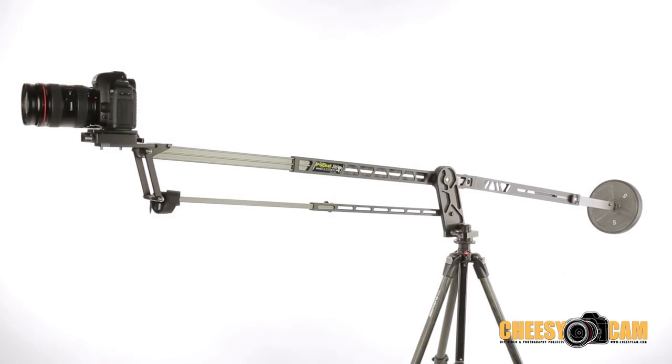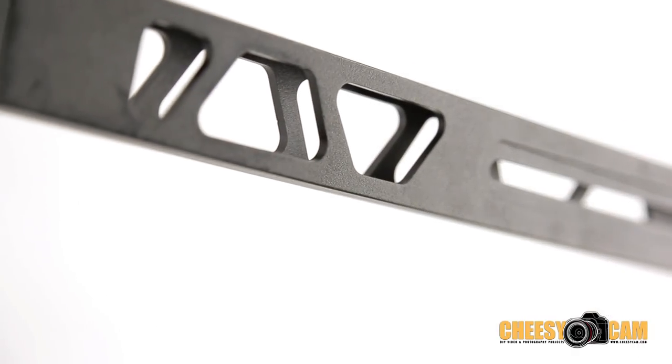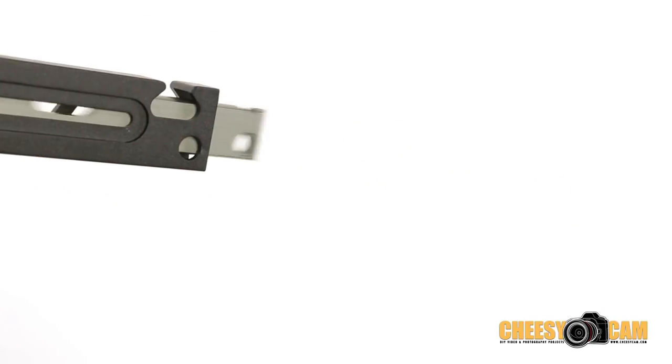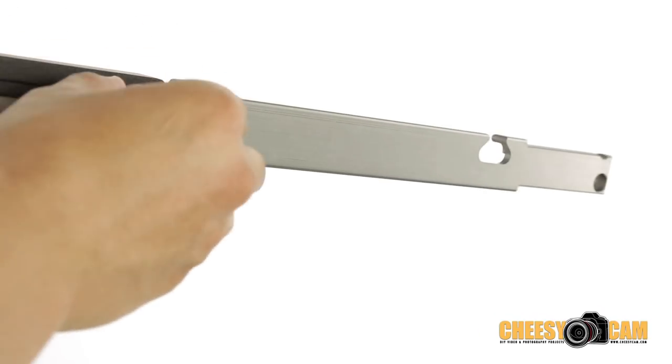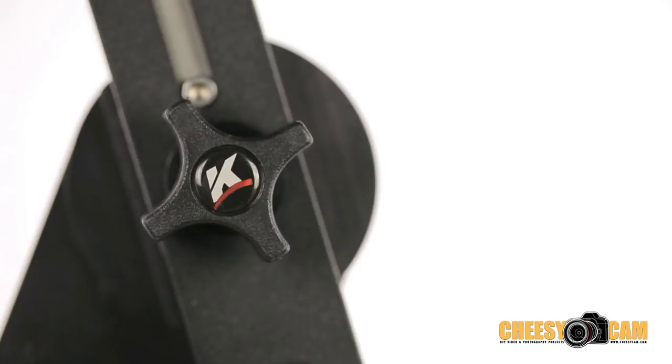A large attribution to the lightweight nature of the Pocket Jib Traveler are the weight-reducing window cuts you'll find lining across the center of the bars. It also contains a slidable weight bar that reduces the overall counterbalance weight needed to properly balance the jib, which in turn reduces the required load necessary for your shoots.